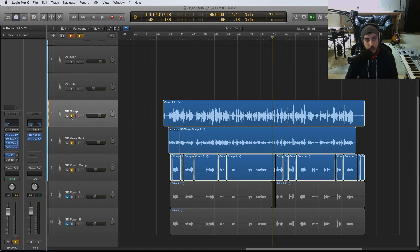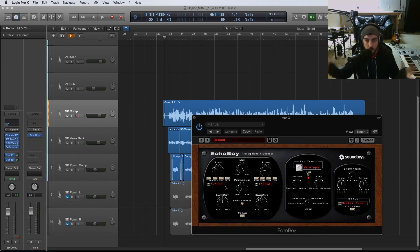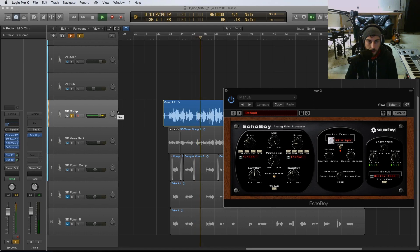Next on the list is using a fast ping pong or stereo delay. I've created a bus — bus 12 — with our delay on it, and we're just running a subtle amount there. The important part of this trick is that we want a fast delay, because we're not trying to have an echo where you can really make out which words are being echoed — it's more just to add a stereo effect.